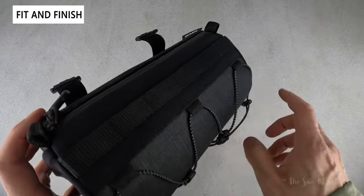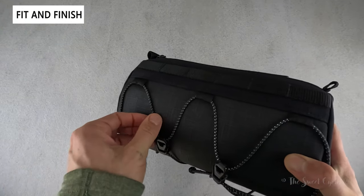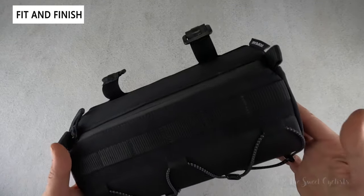It actually looks pretty attractive, with a bunch of different materials at different locations for additional durability. You have these black and white bungees that add a little bit of color, and the only real branding on here is the Topeak tag on the side, so it's pretty subtle.